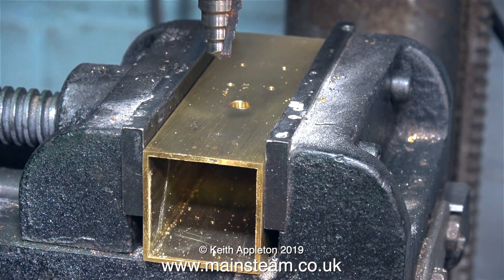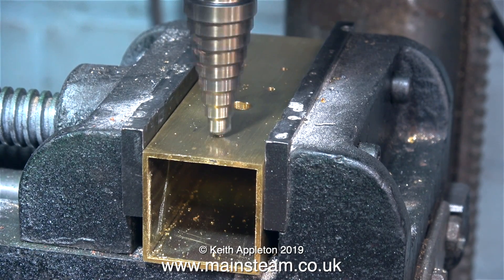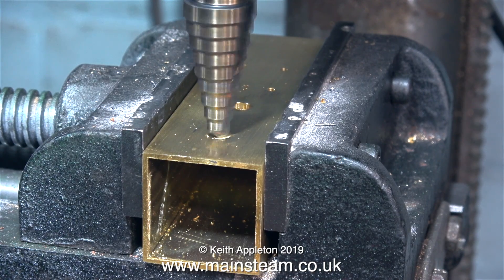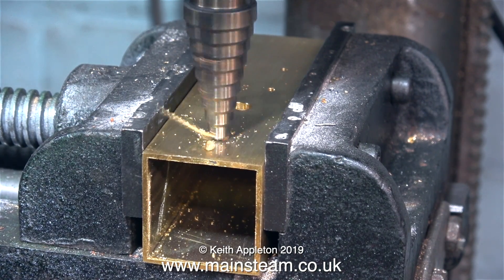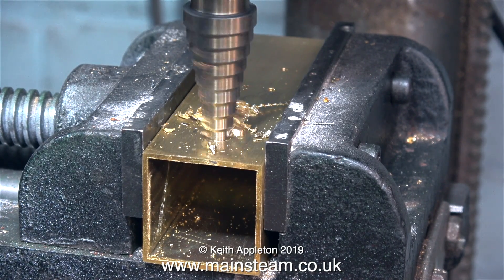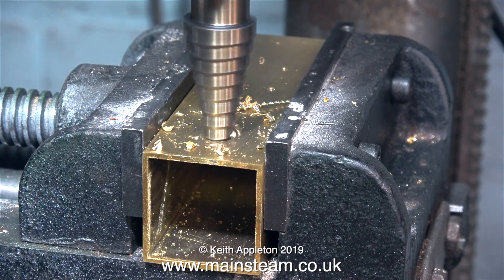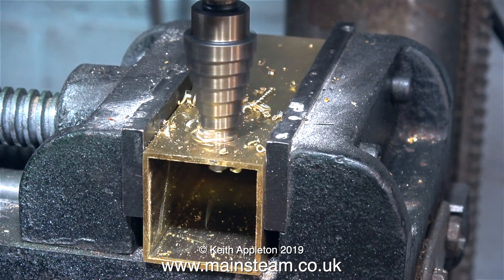In this clip I'm using a multi-stepped hole cutter to drill a hole for the filler cap itself. These hole cutters were sent to me by a friend in the USA and came from China — and they're very good indeed. I can't fault them in any way; they cut holes in pieces of metal quite well.